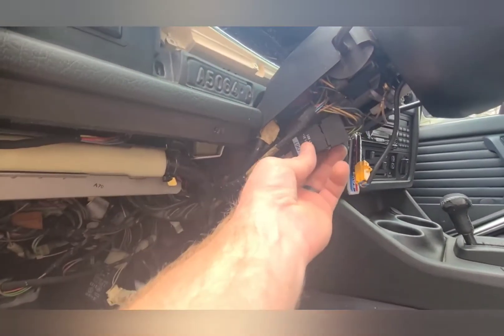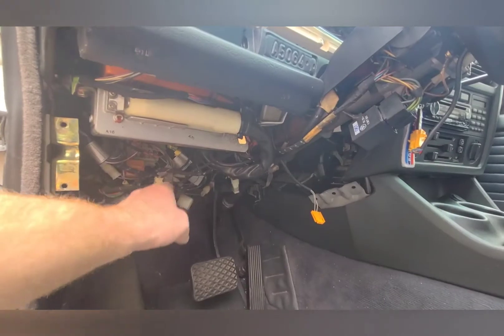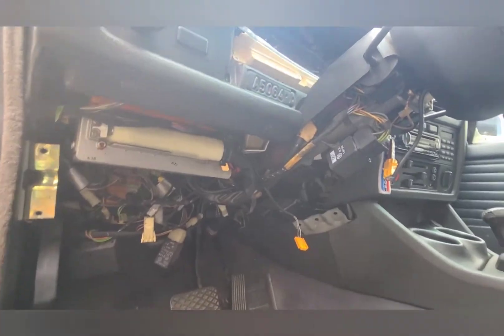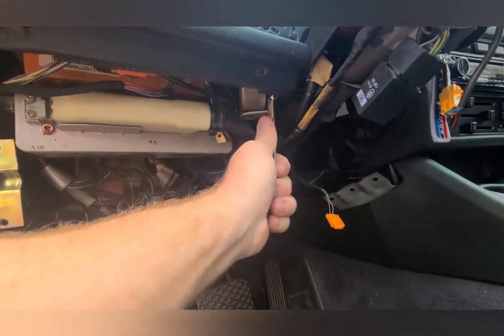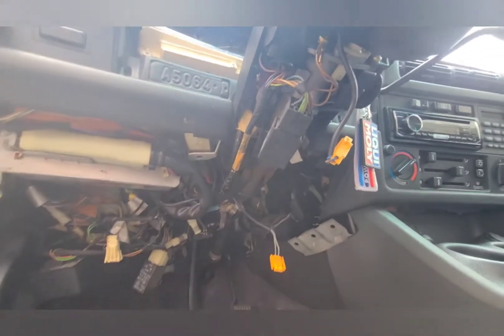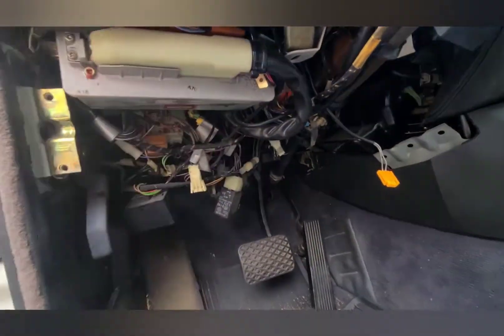You don't have to take all this stuff loose to do this job — I was just messing around learning different things. All that's left to do is hold the steering column in the lowest position and tighten these bolts up. I can reach them just fine with a ratcheting wrench on both sides. My steering wheel has now been dropped about a half inch, maybe three-quarters of an inch in height.